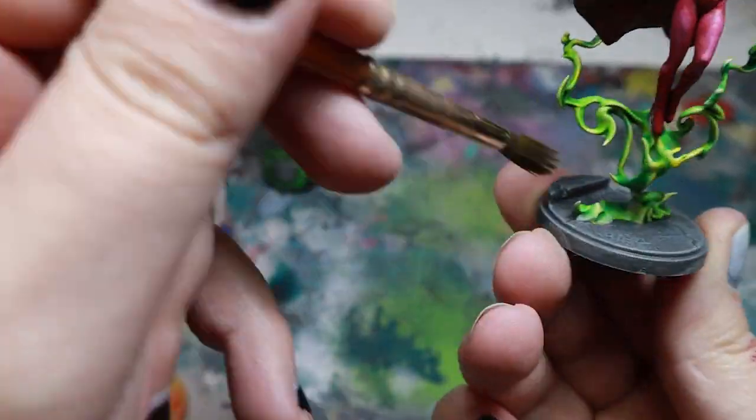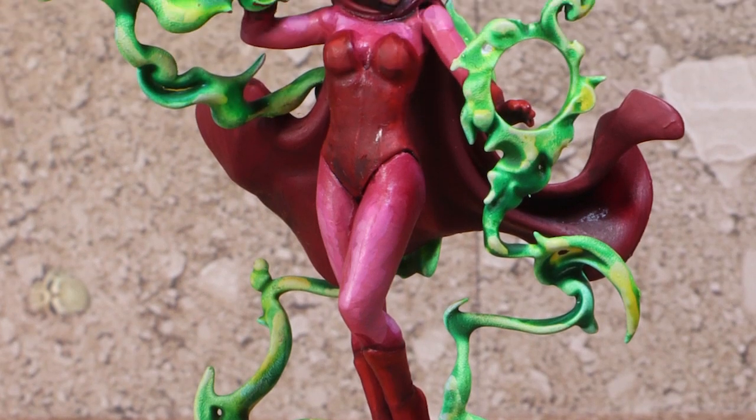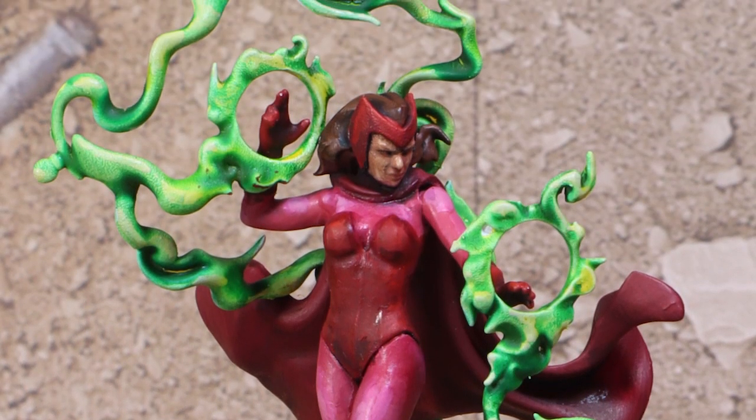And then Wanda is complete, ready to probably save the world. I mean, nothing's happened to her recently that means she might be acting different, right?